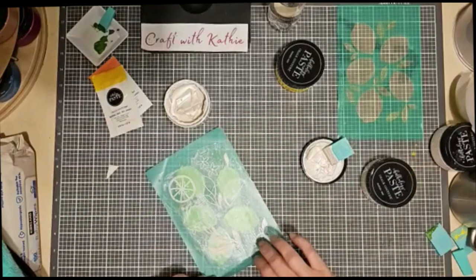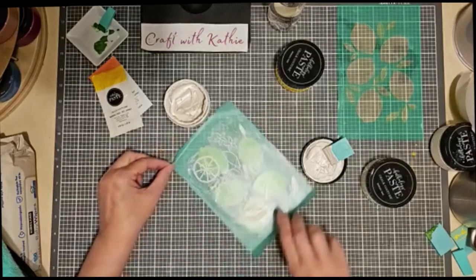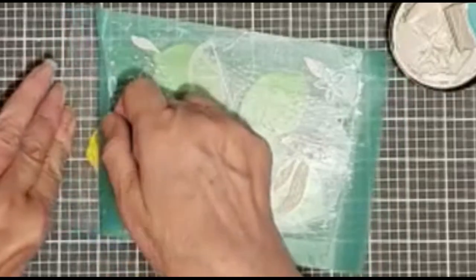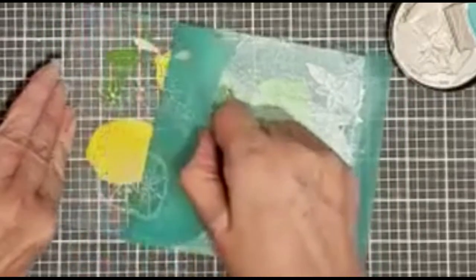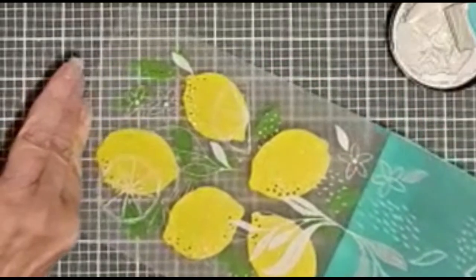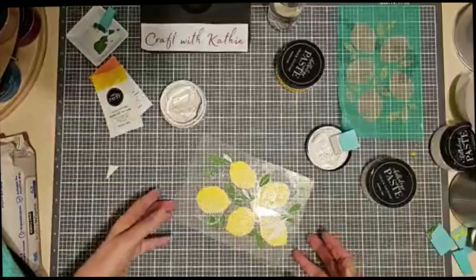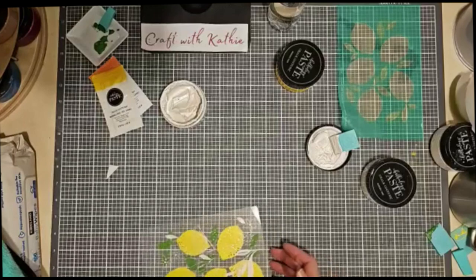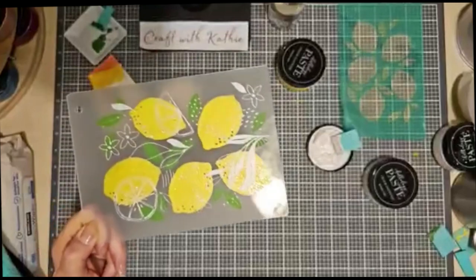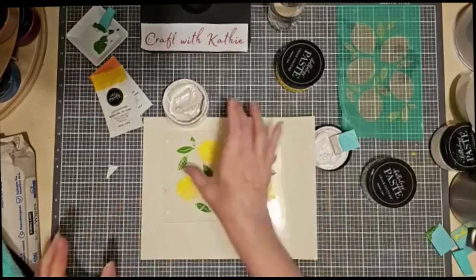Let's do a peel and reveal. I think the white was the right touch here — it's light and bright and really summery. What do you think?